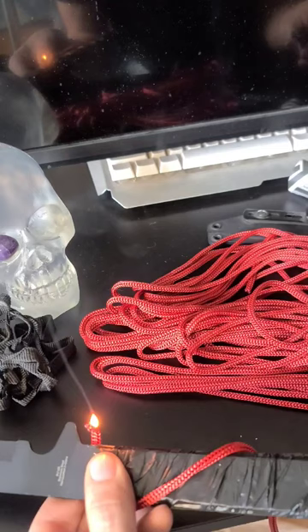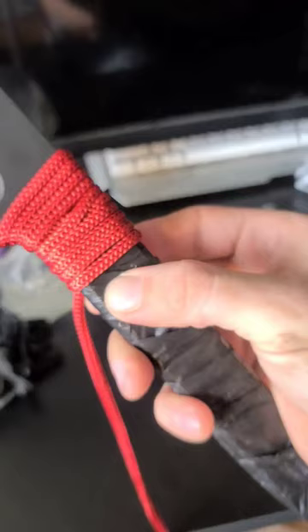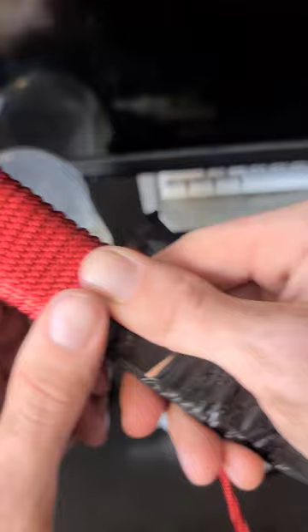To start, I burnt the end here so I can get it to stick underneath the first layer of cord, like so. Then I begin to very tightly and evenly wrap the handle, making sure to keep constant tension on the cord so it doesn't loosen too much. Also pushing the rows together as you go and keeping them as even as possible.